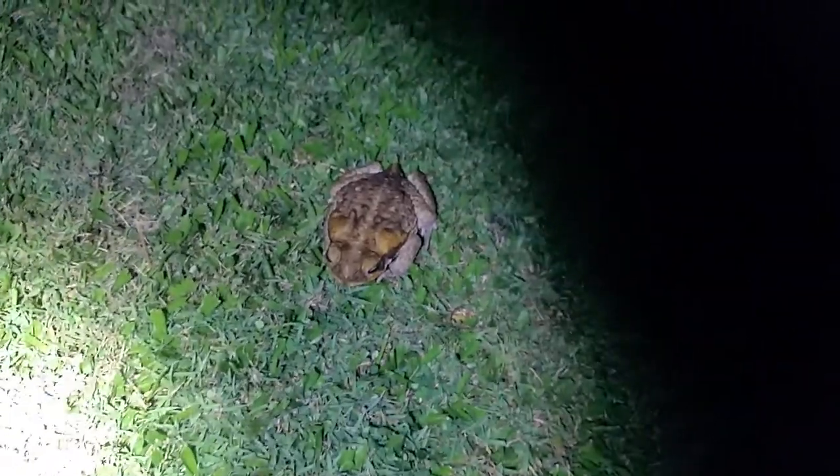All right, we've seen the toads. Can we go back now? Don't touch him again. No. Let's go. Here we go.